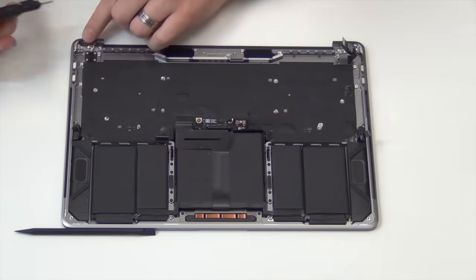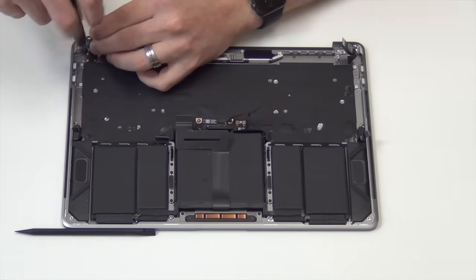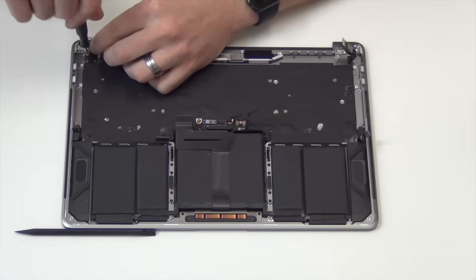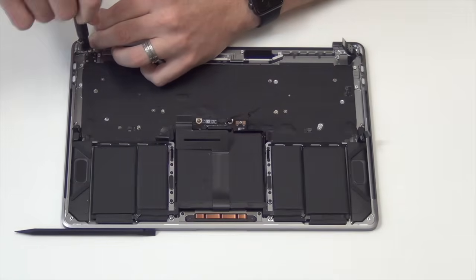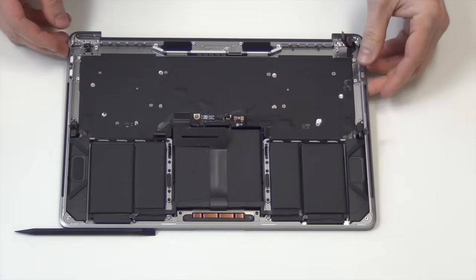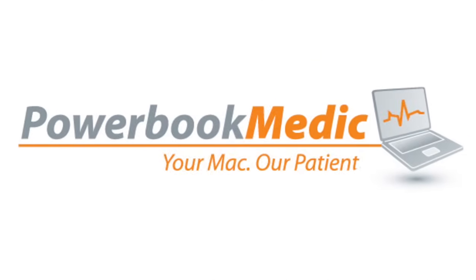Now remove the six T4 screws from the back of the power button and thumbprint reader. Once the screws have been removed, the button will easily come out.